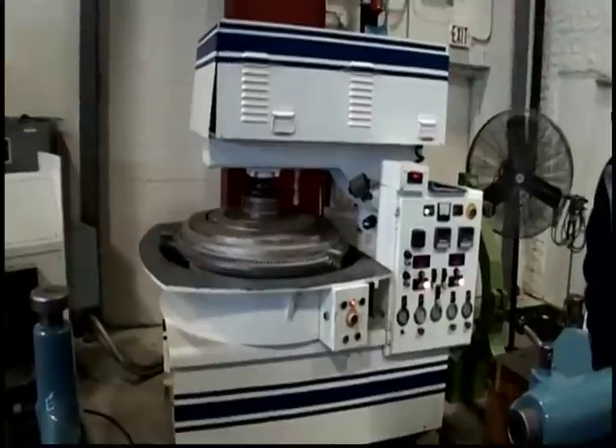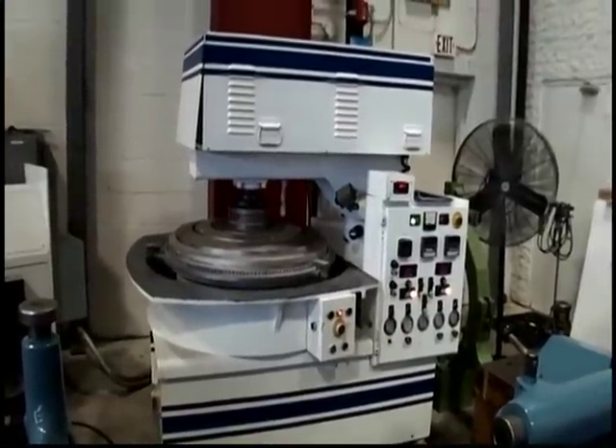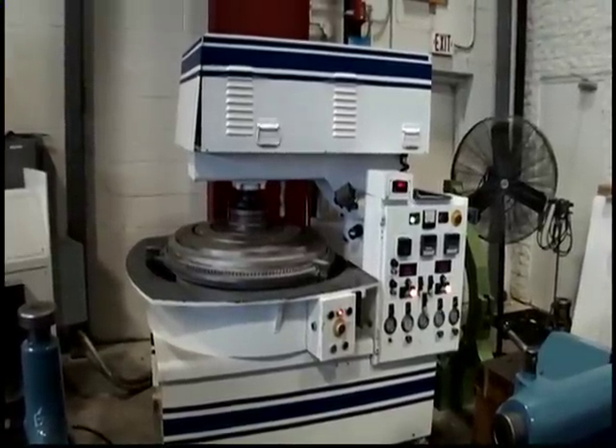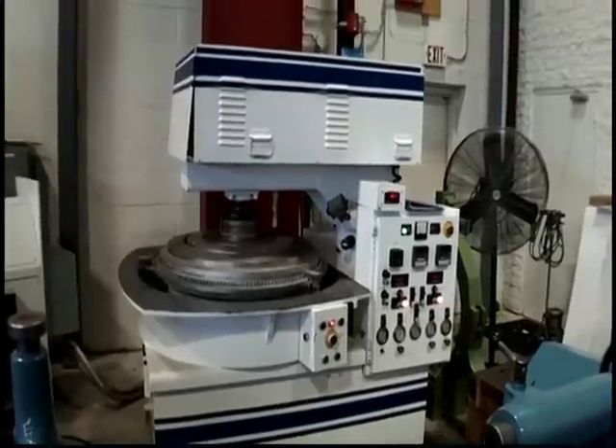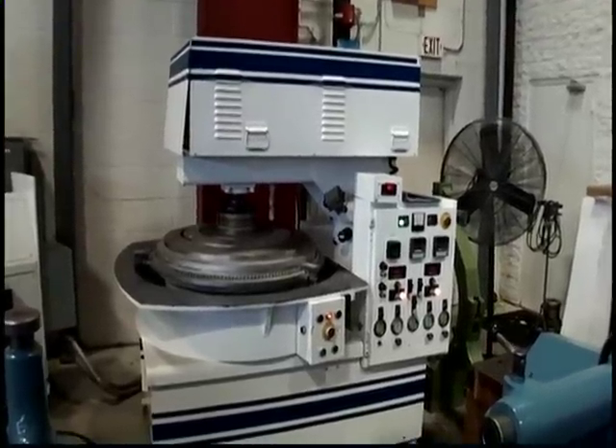The following video is a Spitfire model 6308-38PDW 2108, serial number SP-888-38PDW.